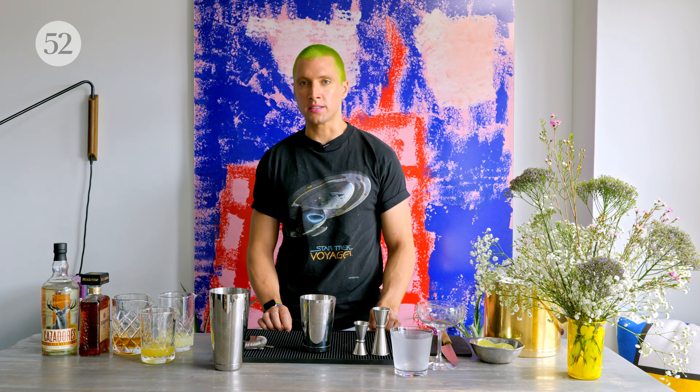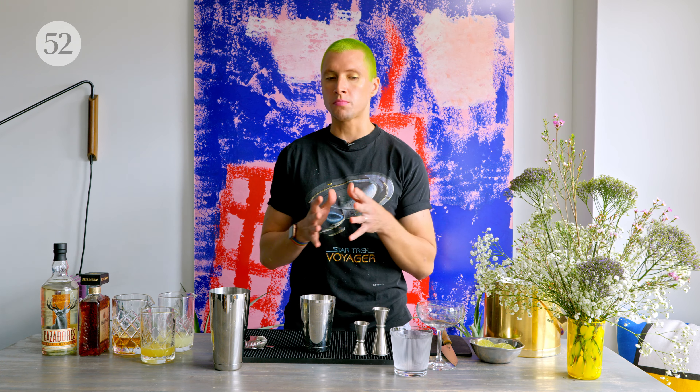From what I understand it's an Olive Garden classic, so I think that's kind of funny considering I've never been to an Olive Garden. Hi everybody, welcome back! I'm John DeBerry, Star Trek and cocktail nerd as well as food52 drinks resident, and today I'm going to be showing you how to make an Italian margarita, which combines three of my favorite things: margaritas, amaretto, and rehabilitating drinks that people think are kind of bad or trashy.